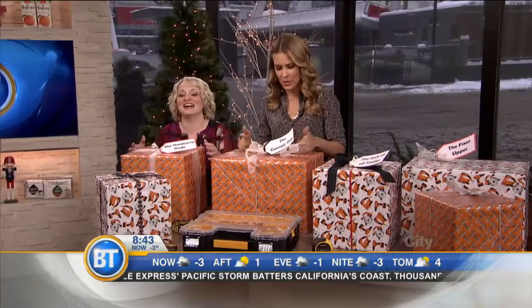Props on the packaging — very well done. Thank you, kind of cute, eh? This is what everybody's getting from me this year with the tools on them. I love it.